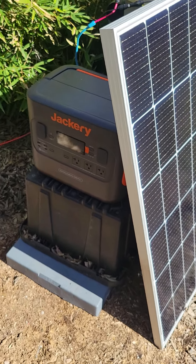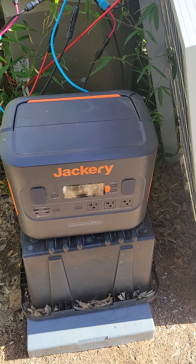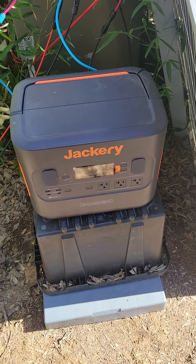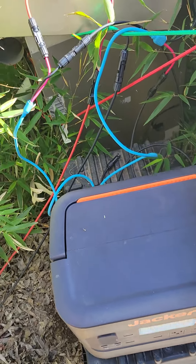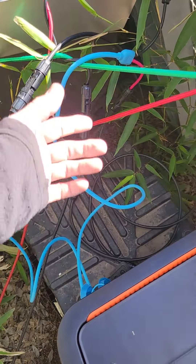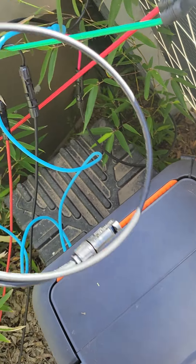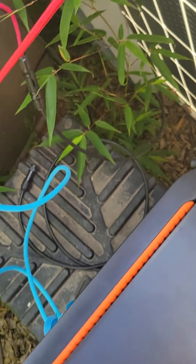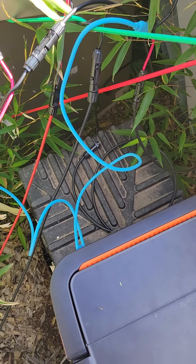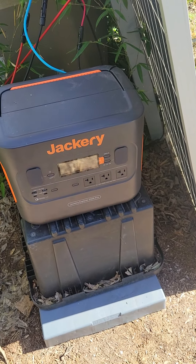I don't know why I'm not seeing more videos about people doing this. Anyway, buy your two little adapters — I think they're like $15–20 bucks each. You can make your own wire if you need to; it's worth it because the wires won't reach from one end to the other. This product has been great — I love it.